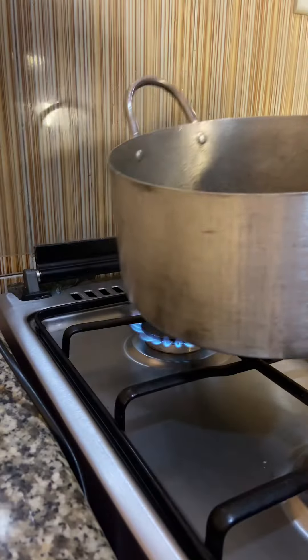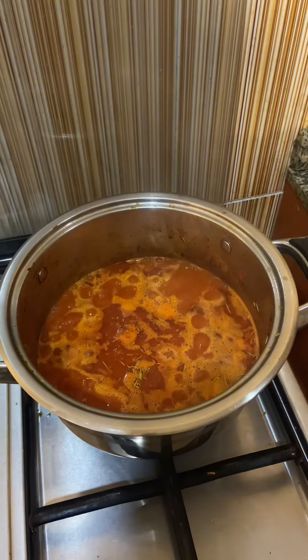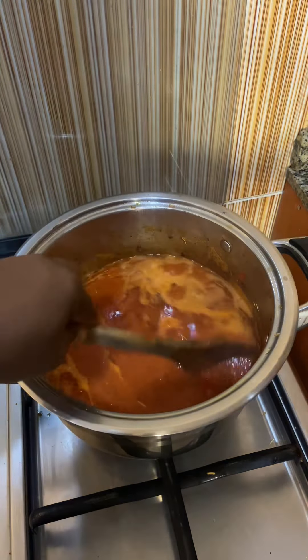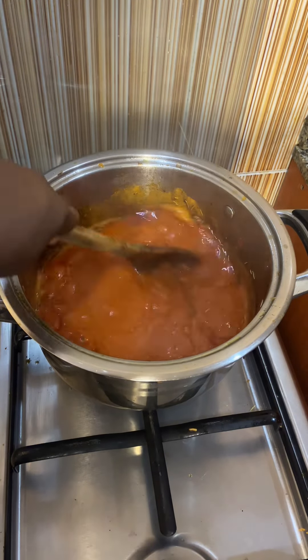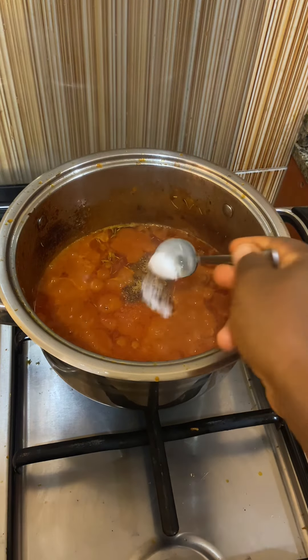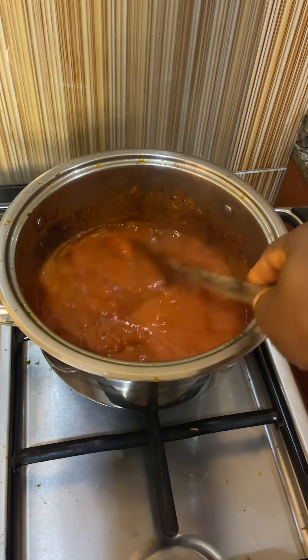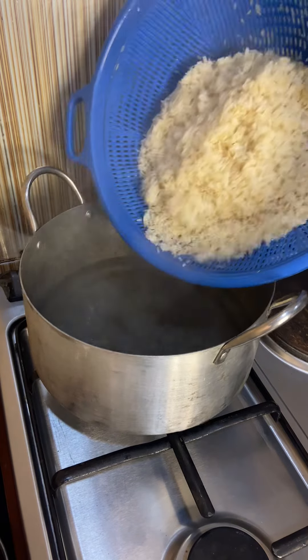Stir it and then allow this to cook. While that is cooking, I'll place the water for white rice, then come back and check my stew — and it is cooking down. Allow it to cook until it cooks down properly. Then I'll spice up the stew with my mix spice, add salt and stir. Also add your seasoning cube.